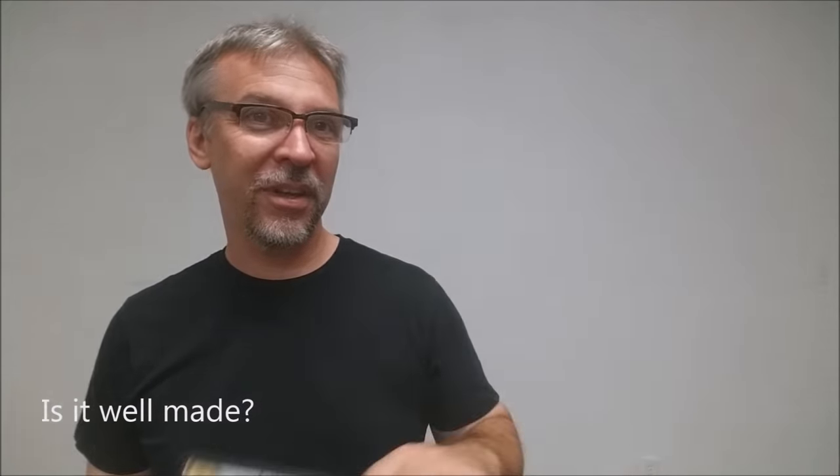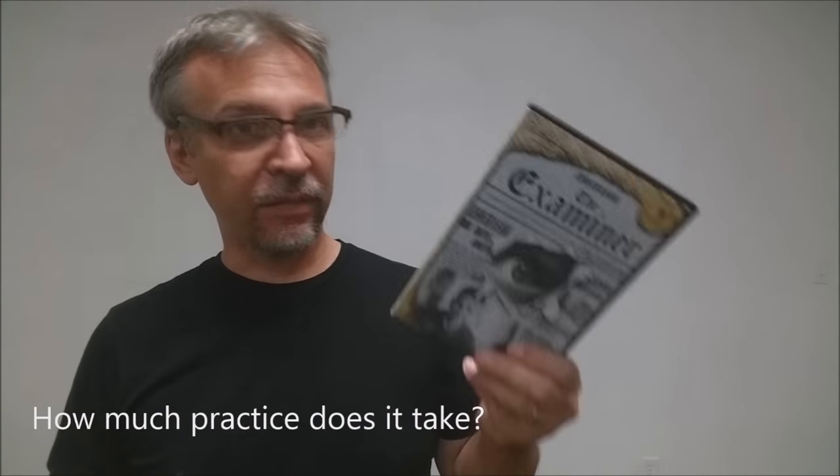Is the gimmick well made? You're not getting a newspaper — the gimmick you're getting is definitely well made. I would even say that if you asked me to build it myself, I wouldn't want to. So I'm glad that you get the gimmick that you get, and I'm really happy with the quality of it.